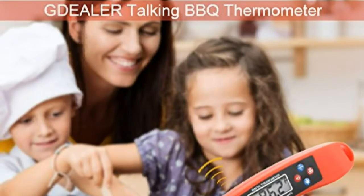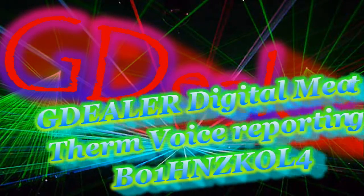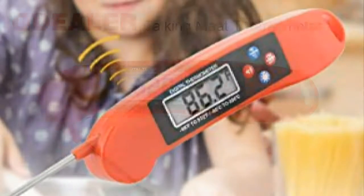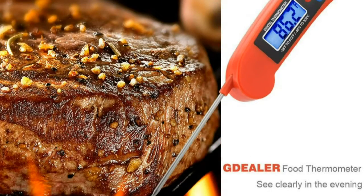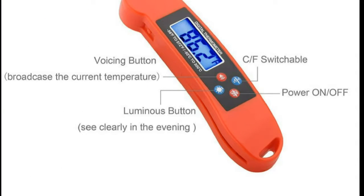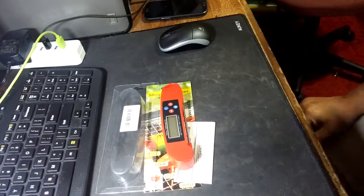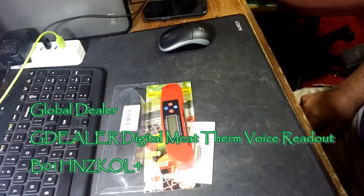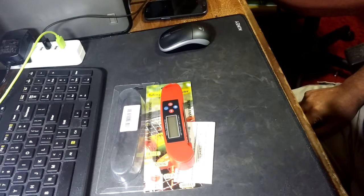This video is brought to you by S.T.A.L.A. — the best of everything. Let's take a look at the digital meat thermometer from Global Dealer: a talking instant-read thermometer, also described as a cooking thermometer and barbecue thermometer, featuring a blue backlit LCD display and a voice function for kitchen grilling, food, milk, candy, and bath water.